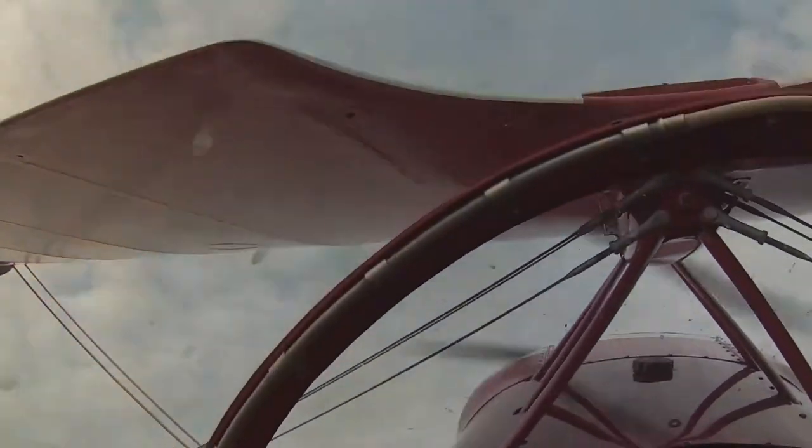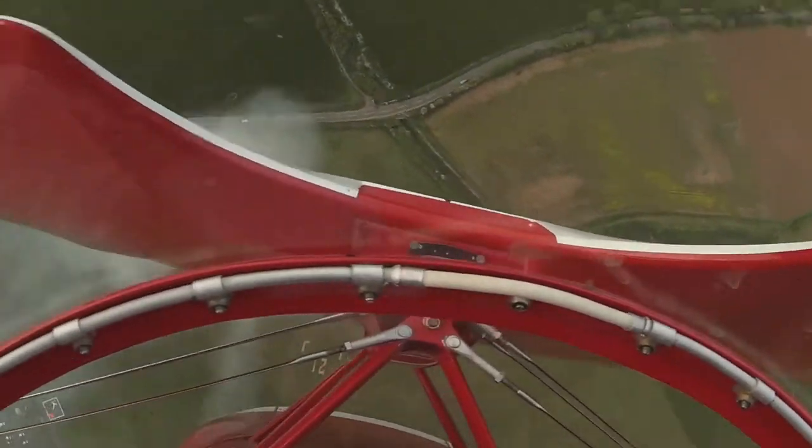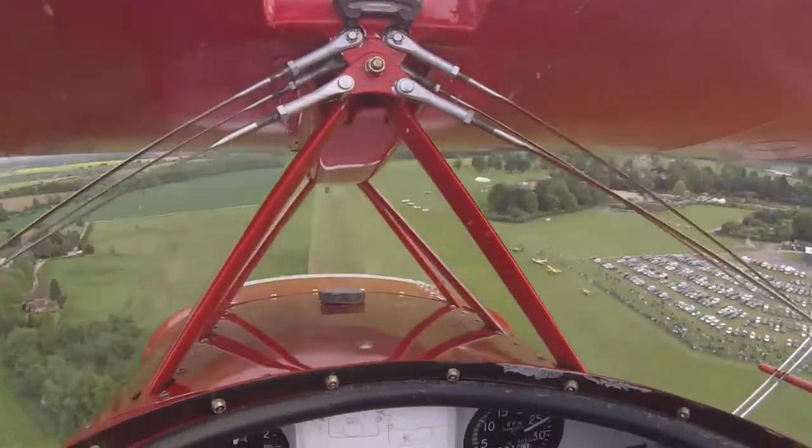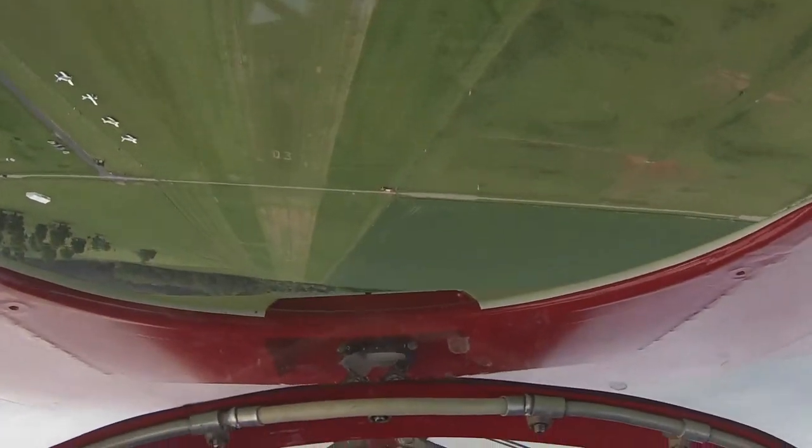Back up to the vertical and a beautiful torque roll. The torque from the propeller keeps the aircraft spinning as it's moving backwards, because of course there's no aerodynamic control — the aircraft is spinning in the wrong direction.